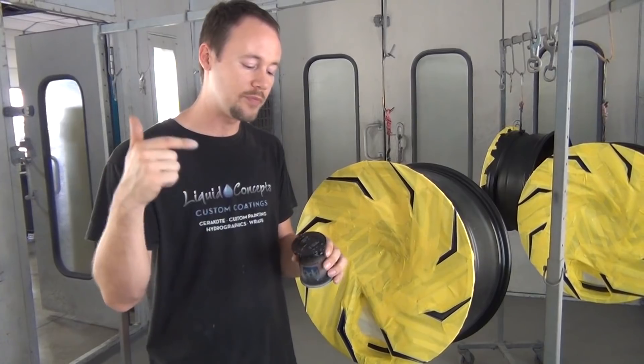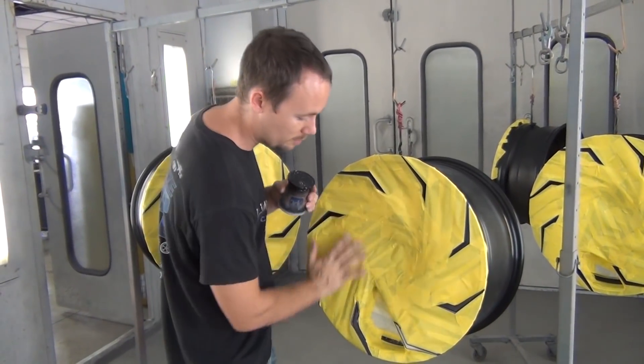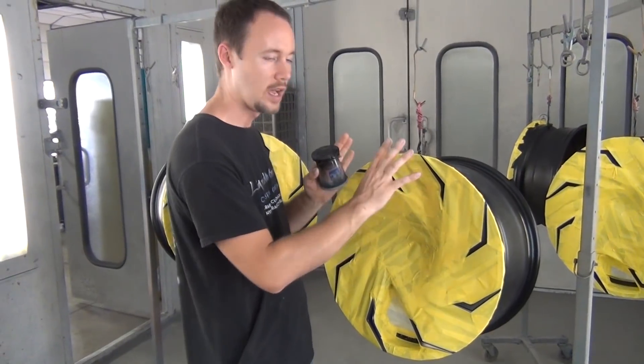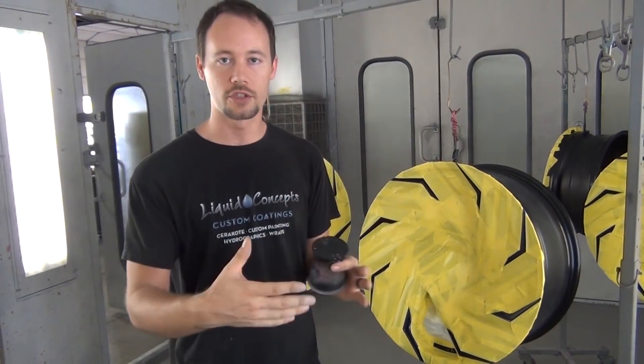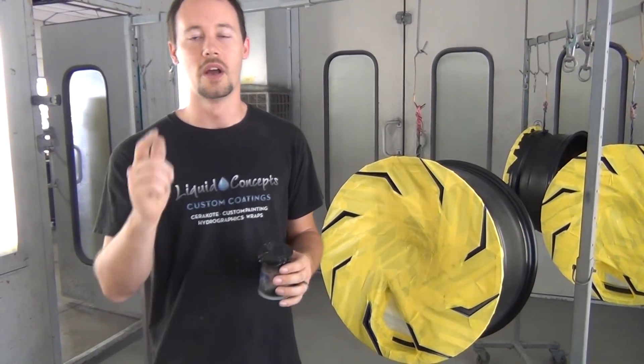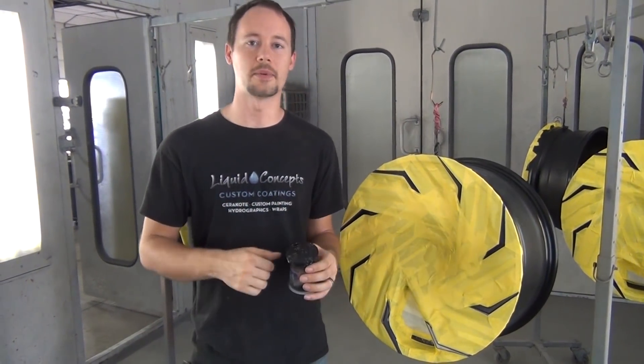So we're going to go ahead and get these scuffed — get them to where they're already scuffed and ready to go — and then we're going to shoot the teal. Whenever we're done shooting, we'll get it all going. Stay tuned and you'll see what happens.